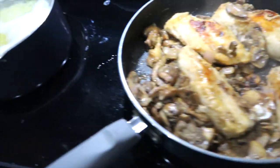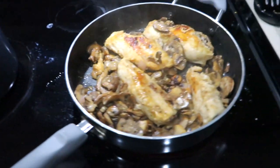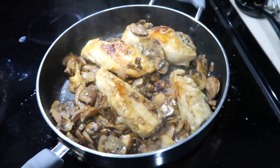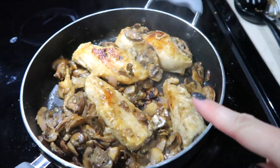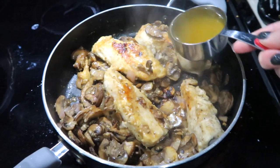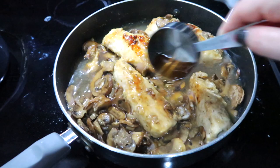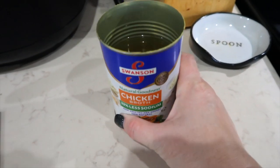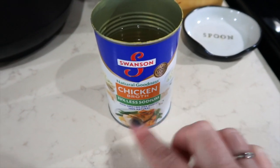I got flour everywhere — I'm boiling potatoes on the side and water overflowed all over. Real life happening right here! That one teaspoon of flour is going to be a thickening agent and it's figured into the recipe. Now I'm adding a half a cup of low-sodium chicken broth along with a third cup of marsala wine. Let that simmer together for a few minutes. I did save extra chicken broth in case the sauce gets too thick.